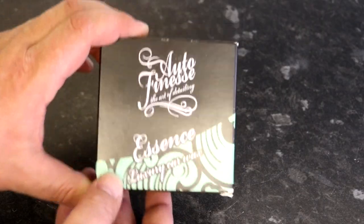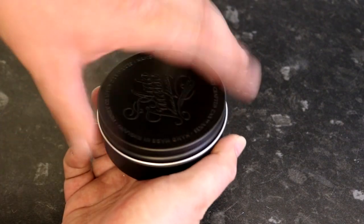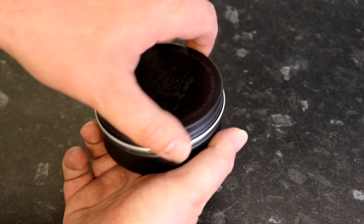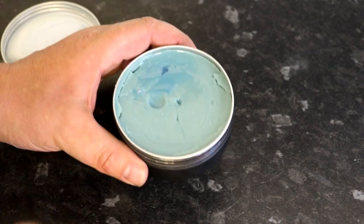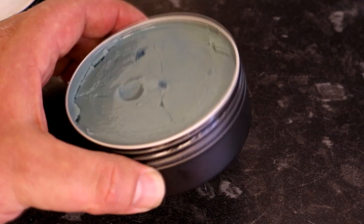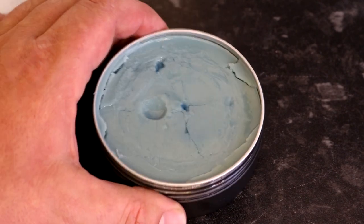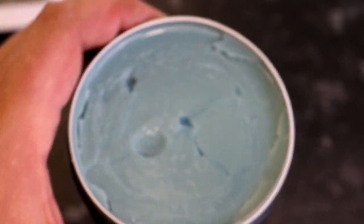In next place is Auto Finesse Essence. This comes in a simple box with a really nice stamp-branded tin. However, there was excess carrier and oil in this particular product oozing out of the wax, and some signs of cracking and shrinkage. Heat no doubt plays a part in this, but it was only 22 degrees on this particular day and the other products were not affected.